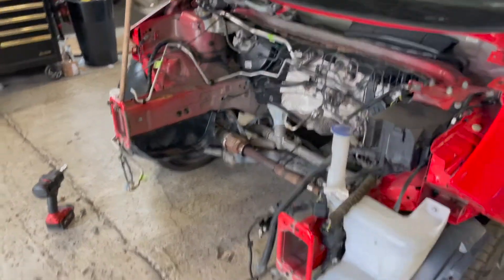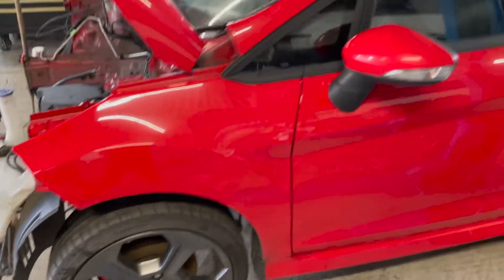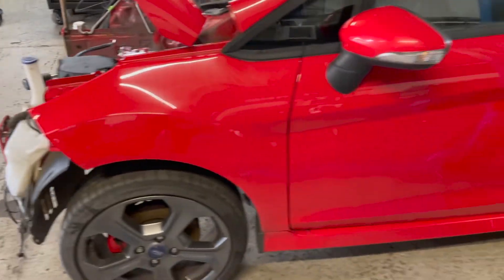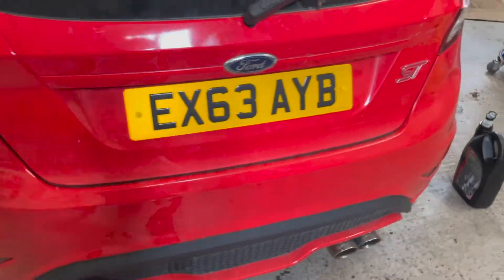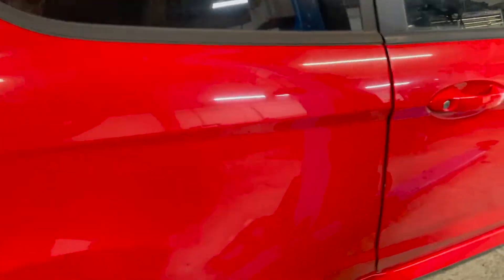Welcome back to part three. We are putting the engine in today and hopefully going to get it running this afternoon. Here's the car — completely standard, pretty much stock suspension, stock wheels. She's a bit battered, got a few disgusting scrapes, but we don't care about that.